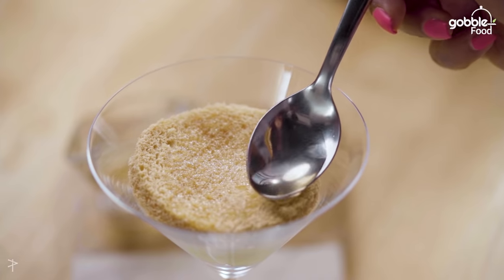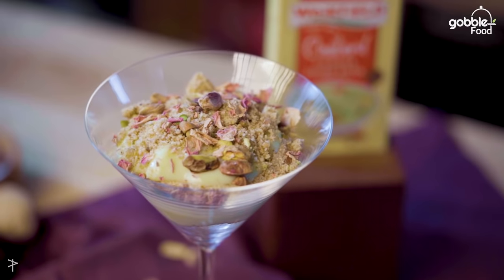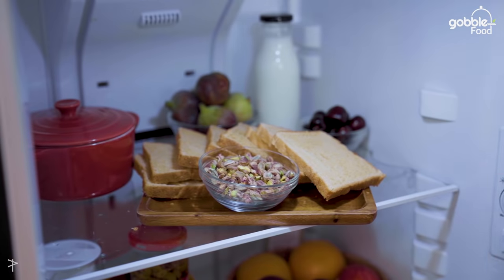Have you ever wondered that it's something else to eat a warm dessert in the evenings? But there are days when you just don't feel like entering the kitchen. And on such days, this is the recipe that's going to come to your rescue. It's very simple and ready in 10 minutes.